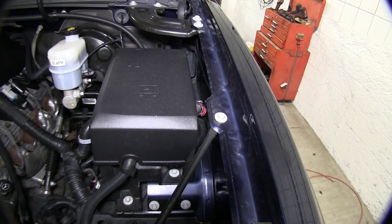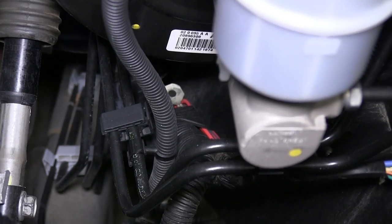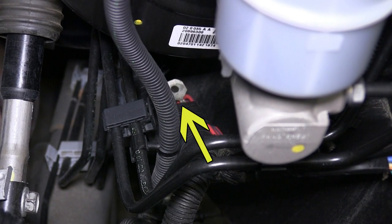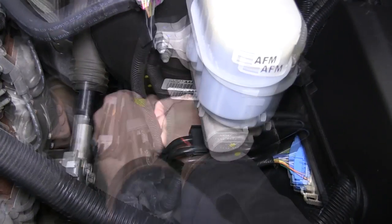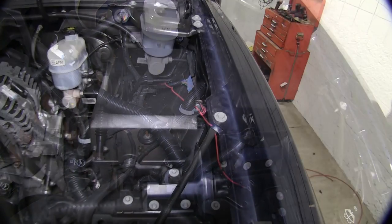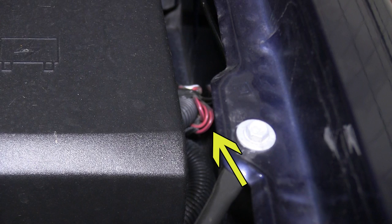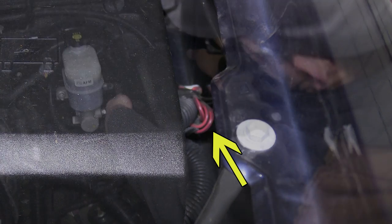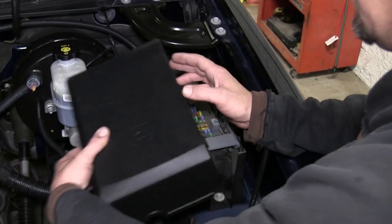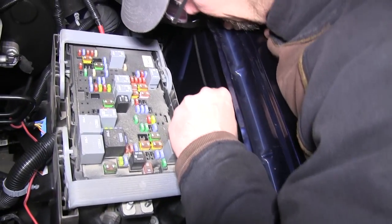With the hood open, we can go ahead and locate the power feeds that will need to be connected to the fuse box. The first one is located on the outside of the wire loom below the brake master cylinder and booster. The second one is located between the fuse box and the inner fender well, again taped to the outside of the wire loom. We'll cut the tape and pull each pigtail free, then remove the fuse box cover.